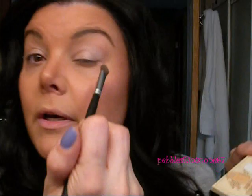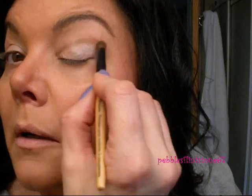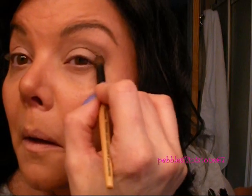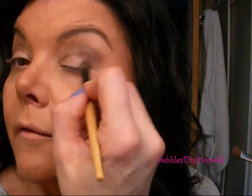Now I'm going to go in with Sultry, which is a soft brown color, and put it in my crease with a small domed crease brush. I want to make this a little bit deeper so I'm going to go in with Sexy, which is a dark burgundy color, and put it in a V shape at the outer edge of my eye. Then I'm going into Silly, which is a sparkly brown color, and going back into the same crease to make that really nice and deep with just a bit of shimmer in it.